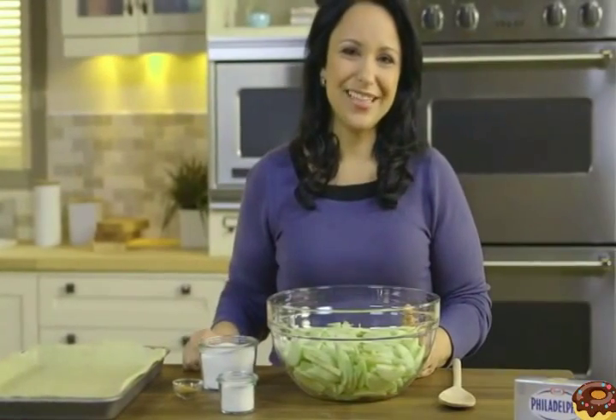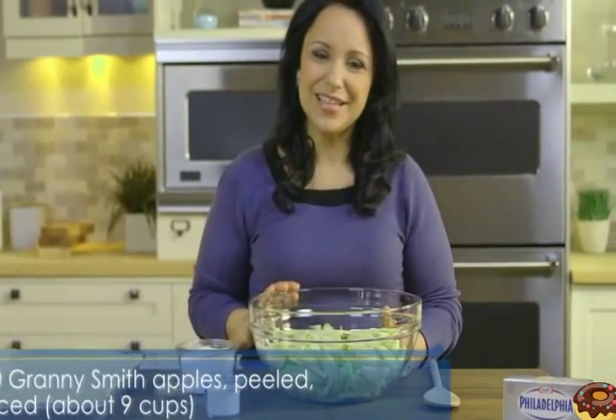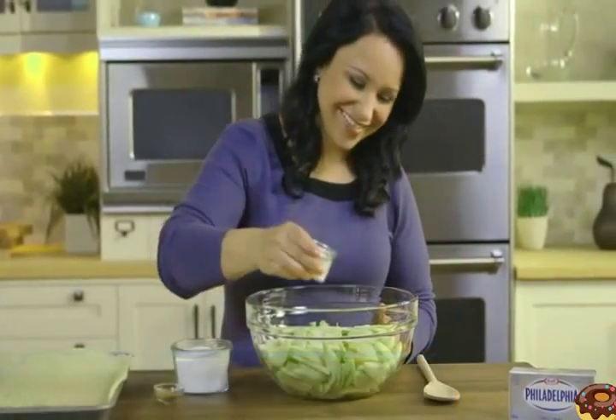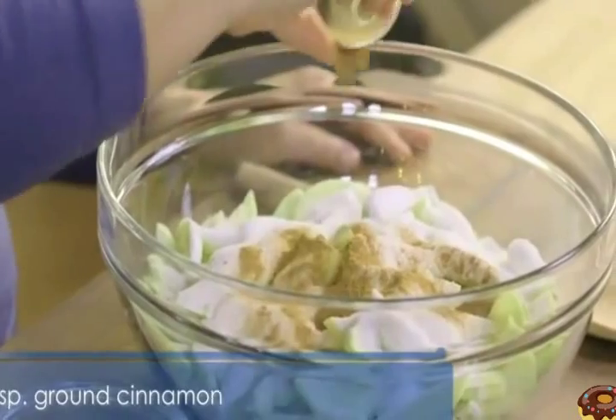Now it's time to make the filling. In my bowl, I have 10 Granny Smith apples, peeled and sliced, about 9 cups. To that, add a quarter cup of flour, one and a quarter cup of sugar, and one teaspoon of cinnamon. Now toss to coat.